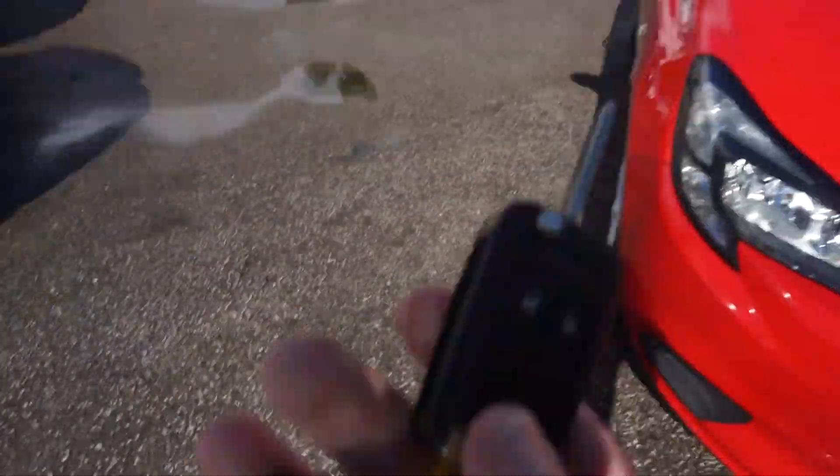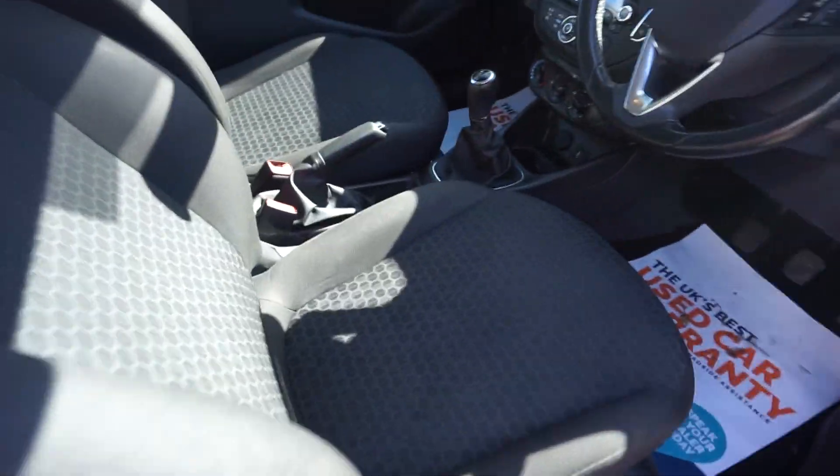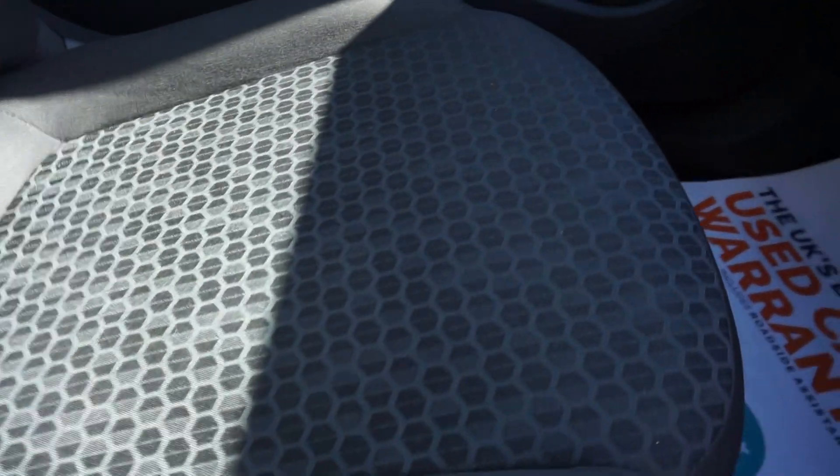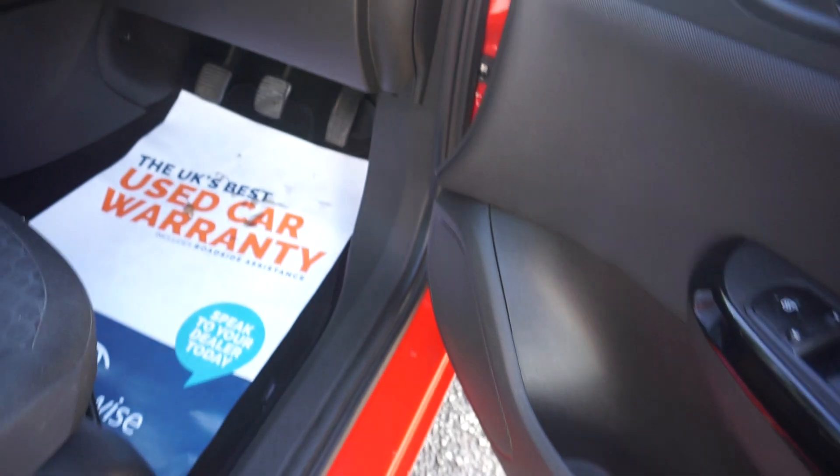I'm going to show you on the inside. If you have a look there, we've got two keys — so full set of keys with it. Just open her up and we've got the grey trim, just a slight pattern on the trim there. We've got the electric front windows and electric mirrors there.